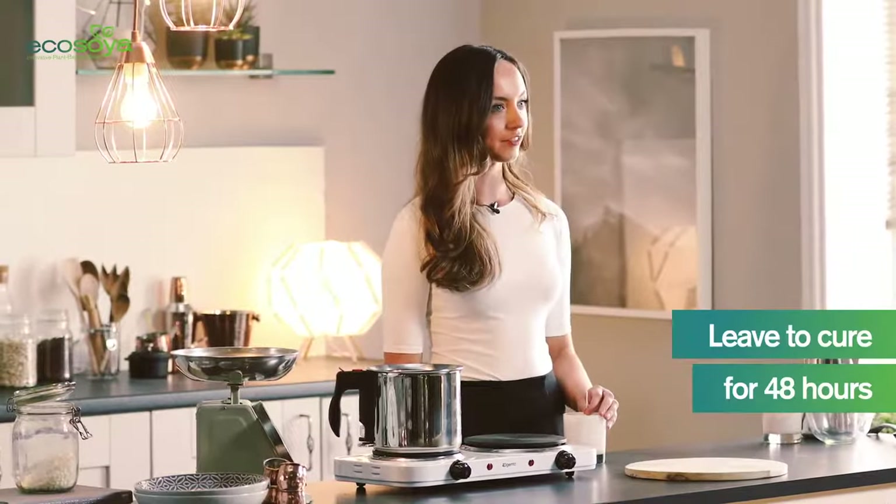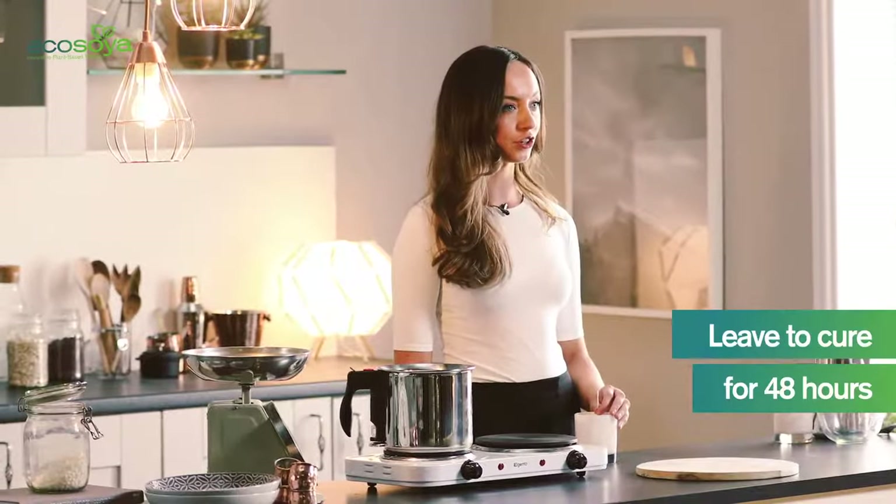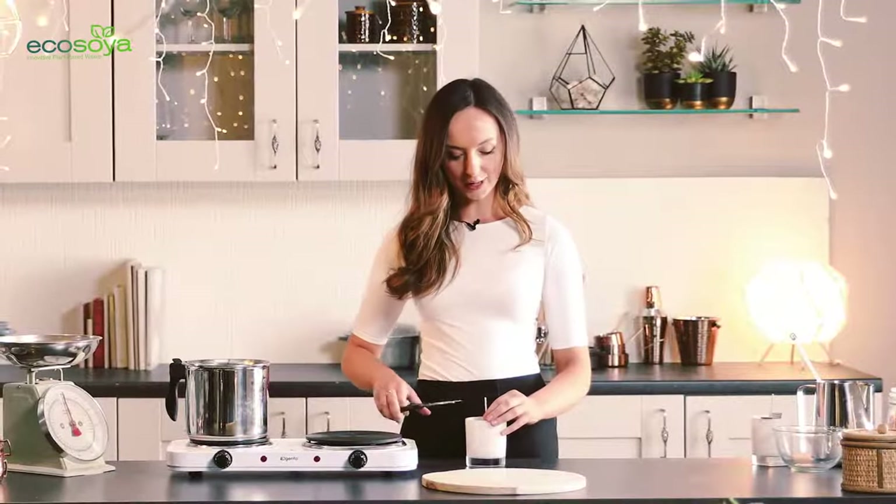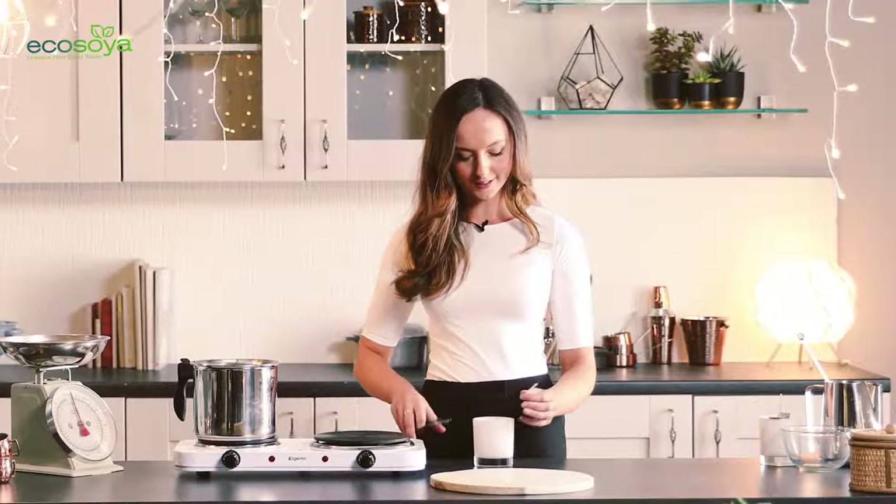Final step: I've allowed my candle to cool and cure for 48 hours, and I'm now just going to trim the wick nice and close with a nice sharp pair of scissors. And there you have it — there's our finished candle. I hope you enjoyed making your EcoSoya candle and make sure to share yours with us on social media.